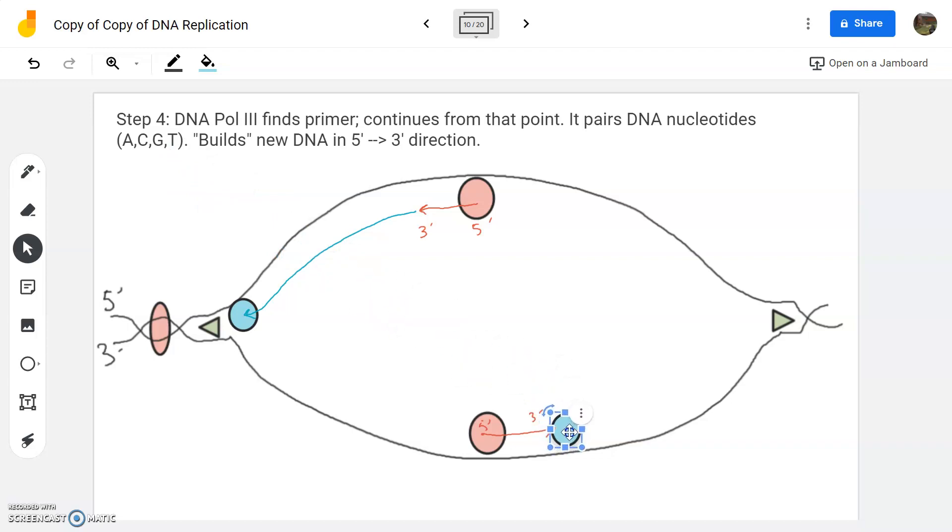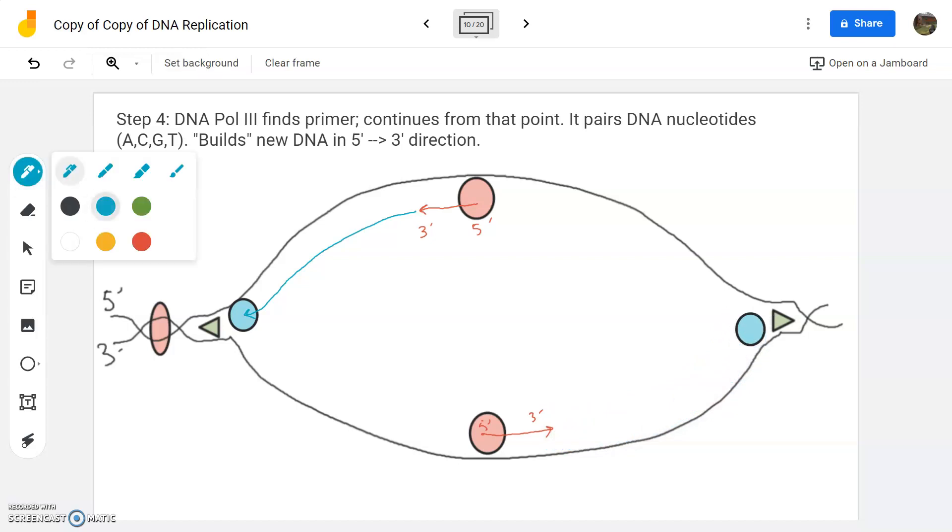Another one is going to be down here and it's going to work in that direction as well, in the five prime to three prime direction. So that's going to be the role of pol three. Pol three's main job is to lay down DNA once it finds a primer.